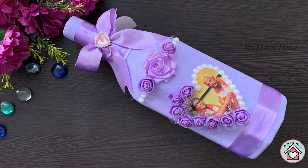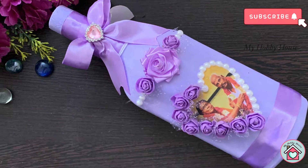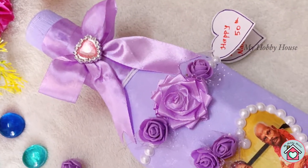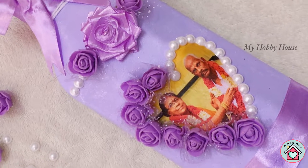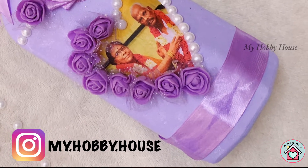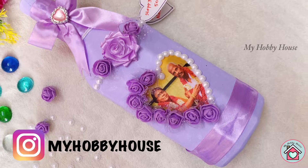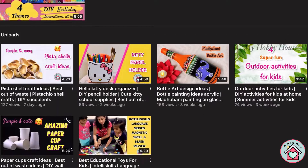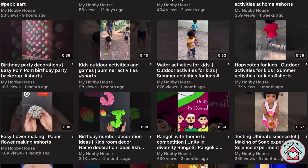Hey guys, welcome back to my channel My Hobby House. I am back with another wonderful bottle art where you can learn how to decoupage a photo onto a glass bottle. I made this as a gift for one of my relatives. If you want to order a customized bottle like this I can make you one — contact me through Instagram. If you're not a subscriber yet, subscribe to my channel and get regular updates.